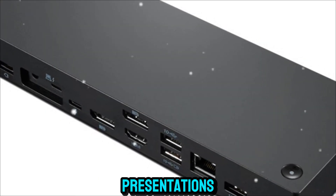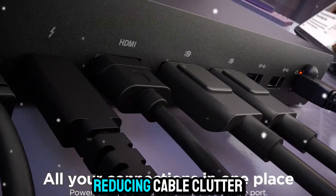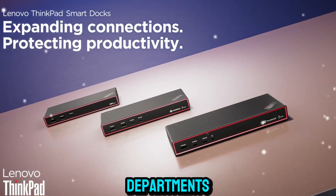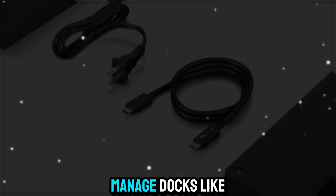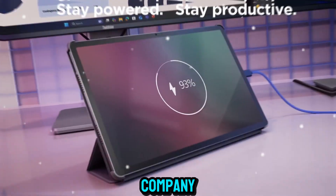document editing, and presentations, the dock gives you one simple connection point for everything, reducing cable clutter and making transitions seamless. And for IT departments, the ability to manage docks like smart devices reduces downtime and increases efficiency for the whole company.